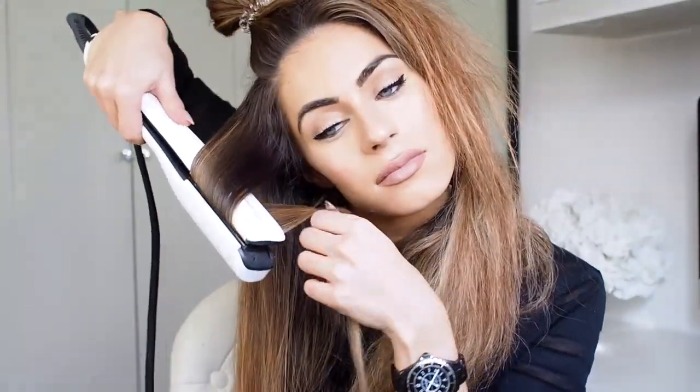As you can see I am straightening my hair before I'm doing the waves. This just gives my hair a bit of a glossier finish because I've got quite frizzy and unruly hair. I like to really smooth it down and make sure that the waves are smooth and glossy.